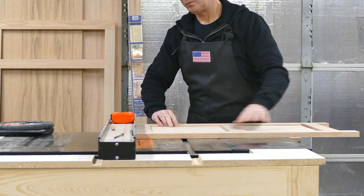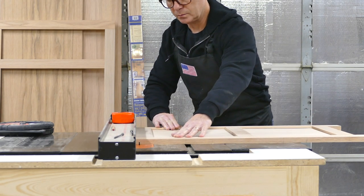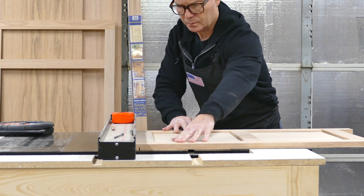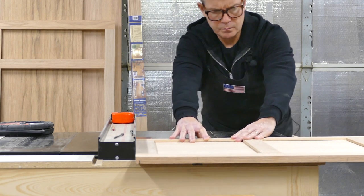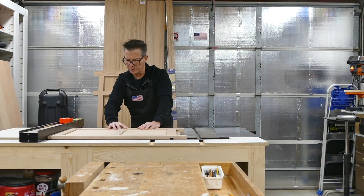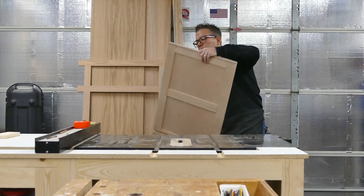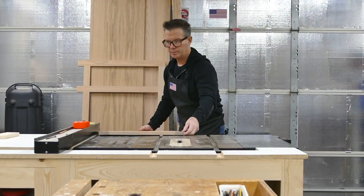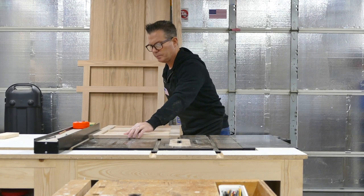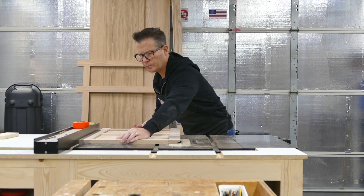We are making a saw kerf in each side panel for the Z-clips that will attach the top. Kevin has the dado cutter set up for the thickness of the three-quarter inch plywood and is cutting the dado that will receive the bottom. Then he moves the fence and uses the dado cutter to make a rabbet to receive the back.